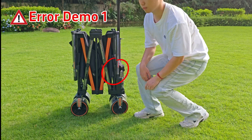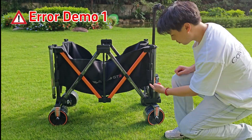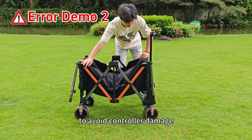Arrow Demo 1: Unfold without lifting the seat support rolls, as this may damage the frame. Arrow Demo 2: Extend support rolls over 8 inches to avoid controller damage.